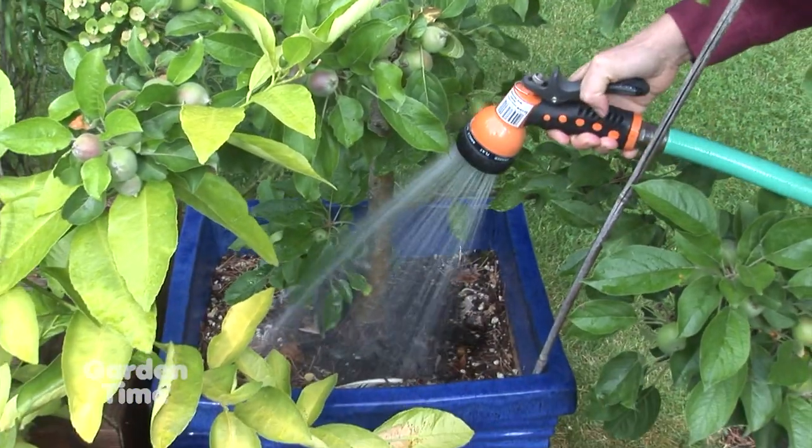Another option is to set up a timer system and group all your containers together. That way, if you have friends coming over to water, everything is in one place and they're not all over the yard.